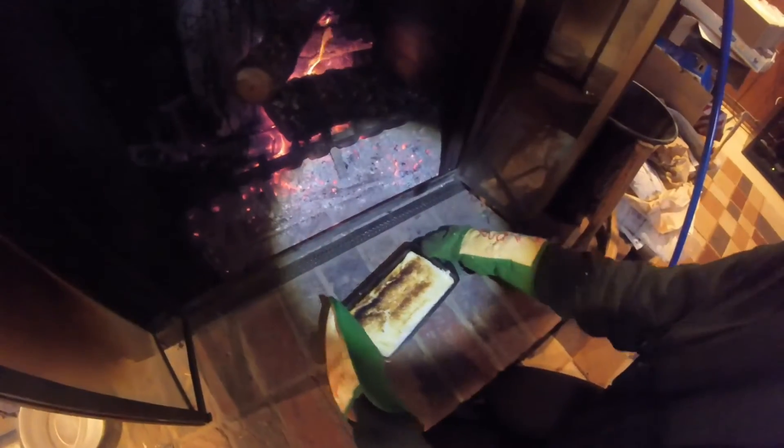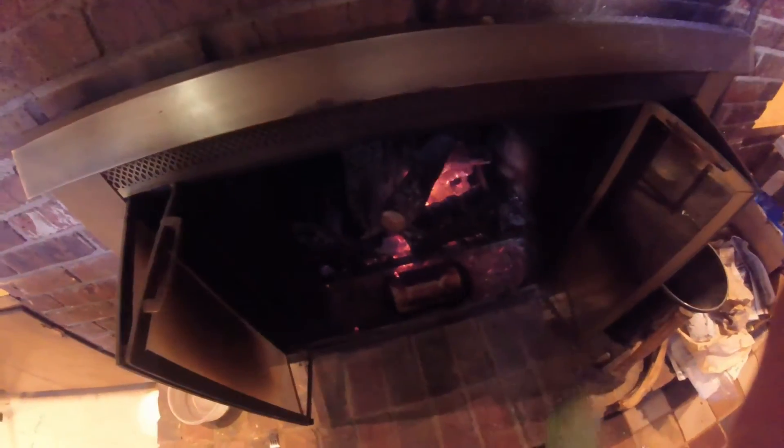The pan is really hot for having been in there a very short time. We're gonna watch it and turn it around in about 15 minutes. It's been five minutes now and it's already browned up really well on one side, so I'm gonna take it out and turn it around, put it back in, and let it go five more minutes.